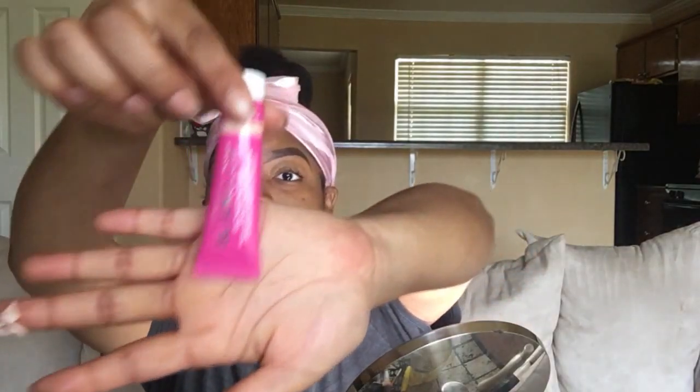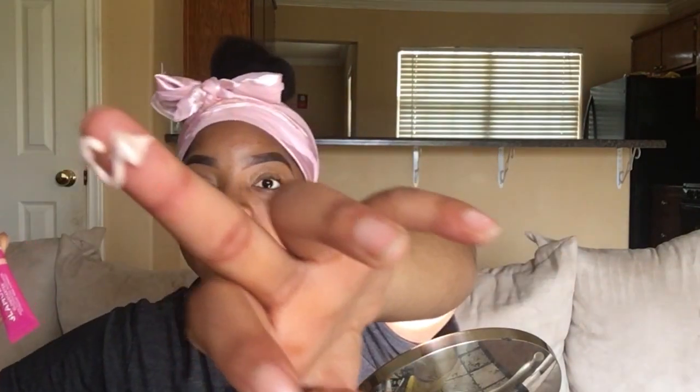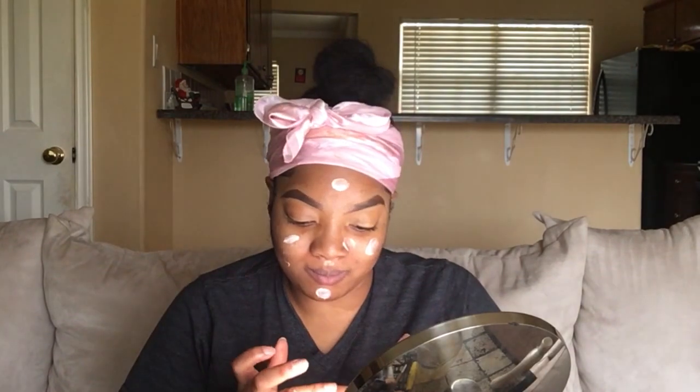Now I'm going to moisturize my face with the Glam Glow Glow Starter Mega Illuminating Moisturizer. This is a 0.5 ounce bottle in Nude Glow, and I got this in an Ipsy subscription that I paid $10 a month for. But if you wanted to actually buy the big jar, you go to Sephora — the 1.7 ounce jar — and that is $49.